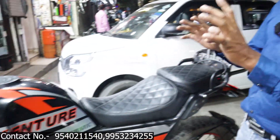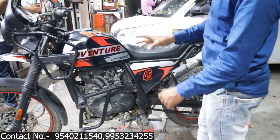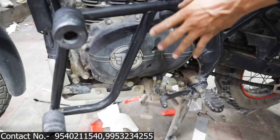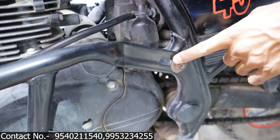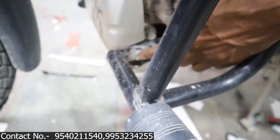Now you can see the Himalayan's full load. You can see the Crest Guard with our 4 sliders. This is the Crest Guard with 4 sliders. You can see 4 sliders and a header, and it will do full protection. You can see the fitting — there is a fitment here, another fitment here, and there is a lot of heavy fitting.